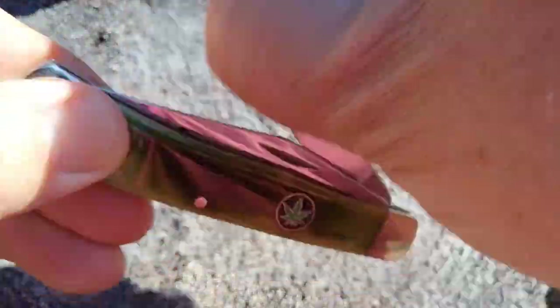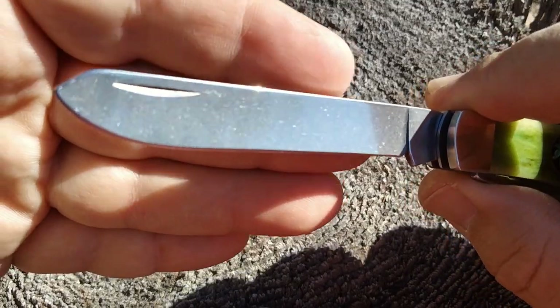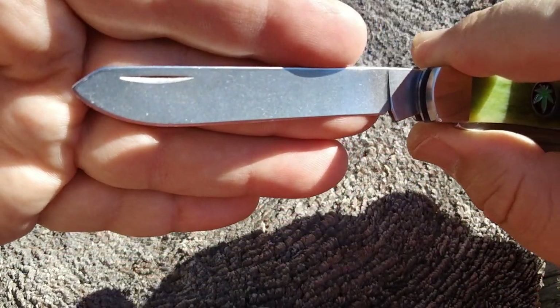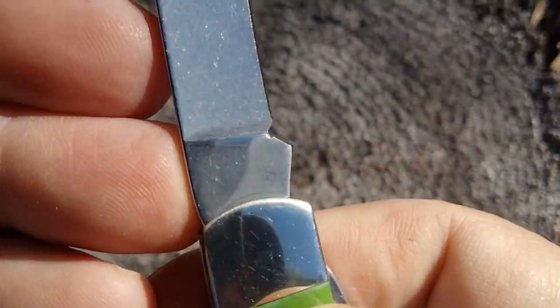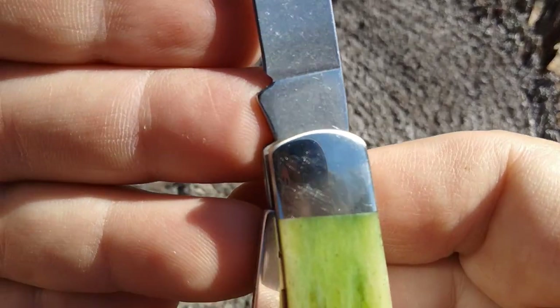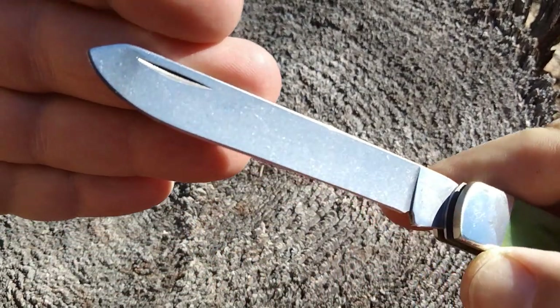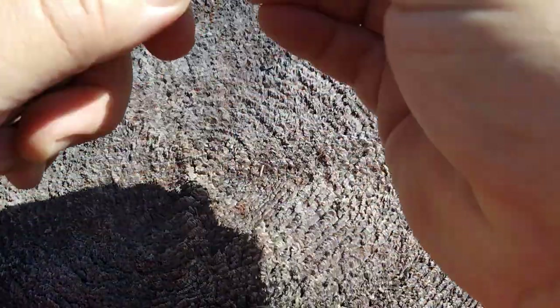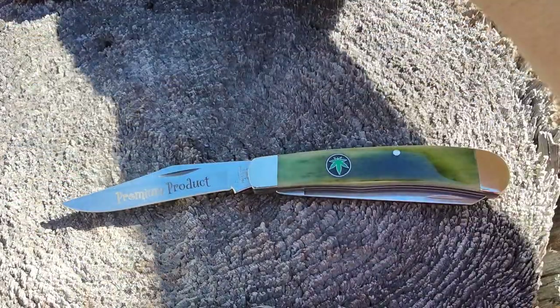And we'll get to this second blade — a little smoother, about a five on the pull. Pretty smooth. I can see this one working in real nice. Not seeing any tang stamps there. Again, 440 high carbon.